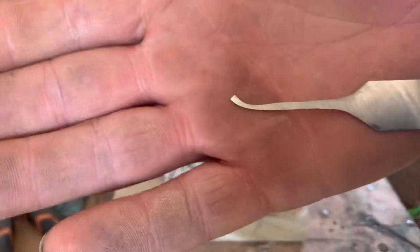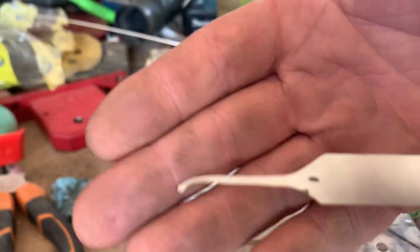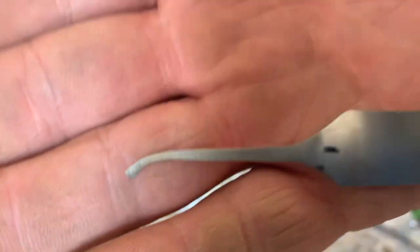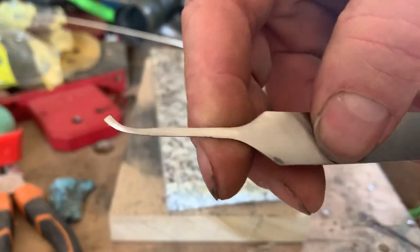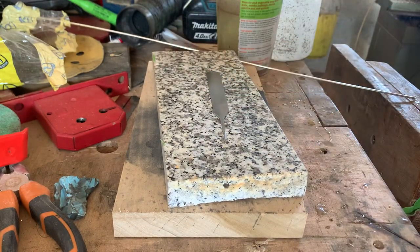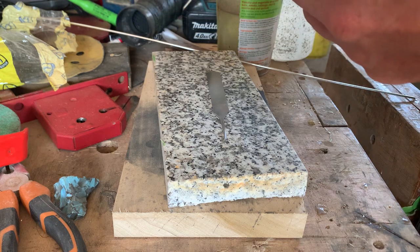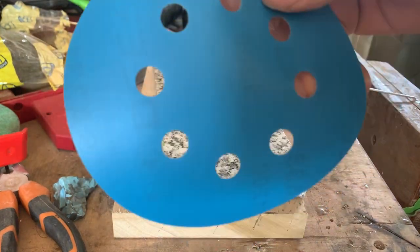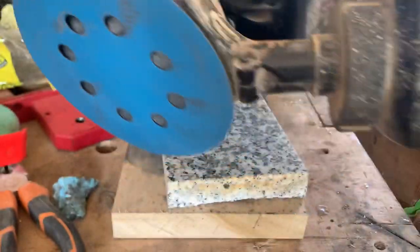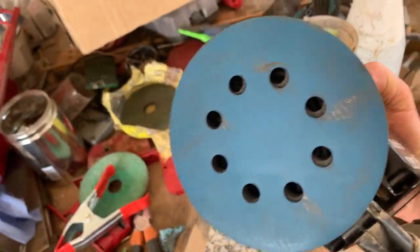This is just a little profile I just knocked up. It's on Lorlok's 301 stainless steel, as you can see. Not very polished at the moment — it's not a bad finish, but here's my trick. I'm using a 1200 grit wet and dry pad on a Makita cordless DA sander, or orbital sander.